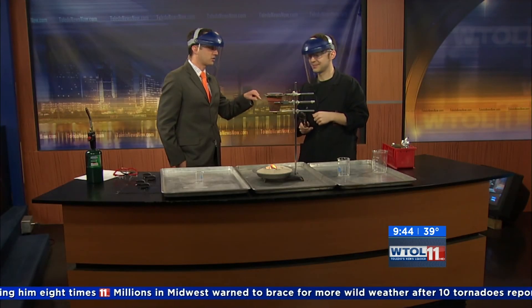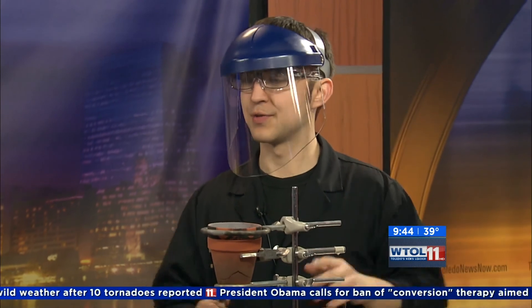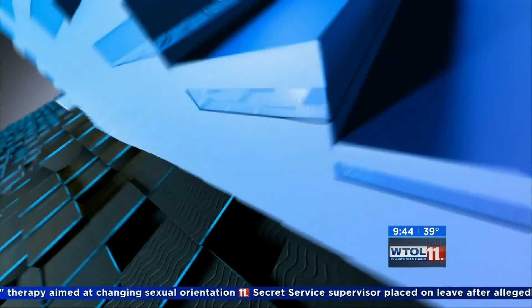At the Imagination Station, they're always doing science experiments. This last weekend is your last chance to see the Dinosaurs Alive exhibit — check it out. Hot experiment, as promised, we delivered. Stay with us, we have more WT11 Your Day in just a moment.